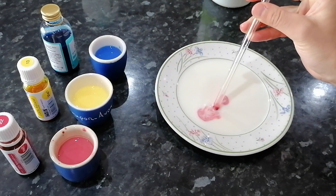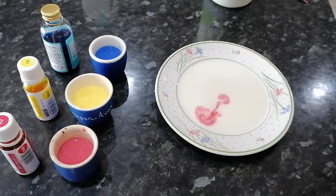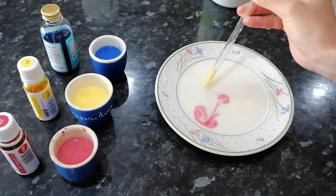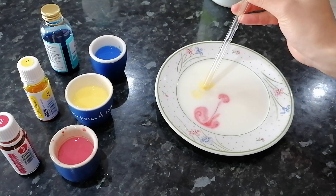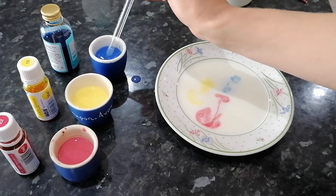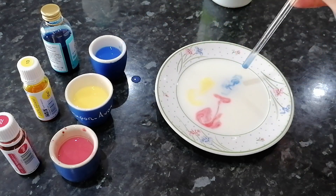Dip the straw into the coloured milk and keep your finger over the end of the straw, then release your finger to add the colour to the dish. Try to add the colours carefully and leave a little gap between them so they don't mix up. Watch out as the food colouring can stain your hands and your clothes.